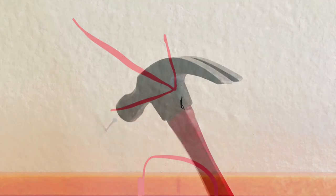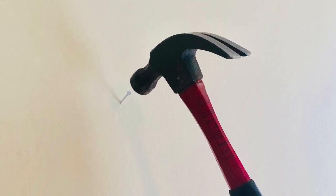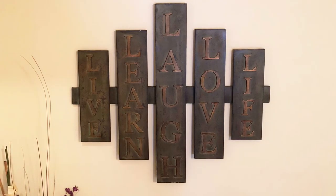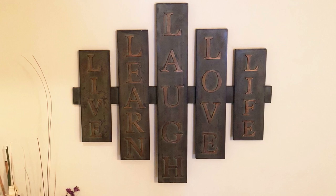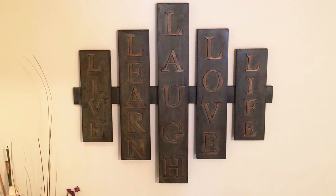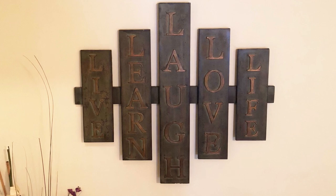Then you simply take your nail and hammer it in place where you marked on the wall. And it's really that simple because all you have left to do now is just hang up your decor piece. It's going to take some body movement — you might have to kind of twist your body a little bit, look underneath, make sure you're getting the hooks in alignment with the nails. But at the end, it's worth it because you know that your piece is going to come out totally even.